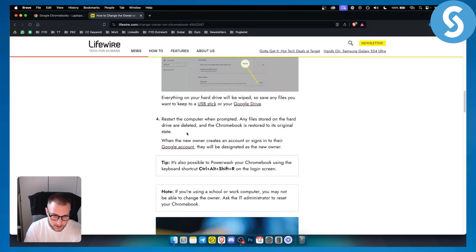From there, when a new owner creates an account or signs in to their Google account, they will be designated as the new owner. That's how you remove the owner account on Chromebook.